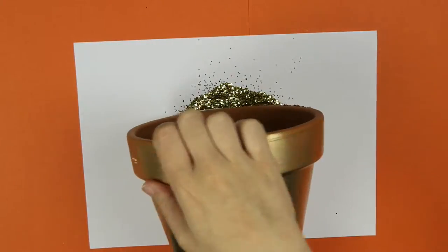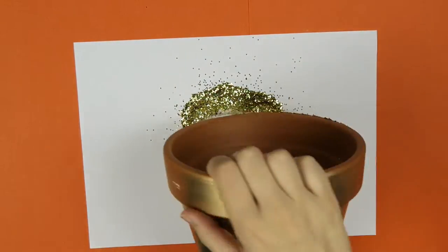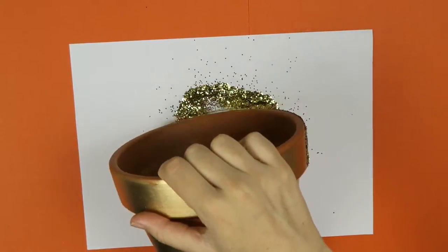Then dip your pot into the glitter. If you're enjoying this, you might also like my dishwasher-safe DIY glitter mug — I can leave a link for that below in the description box if you'd like.